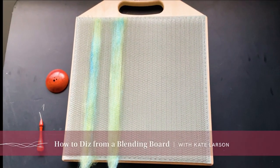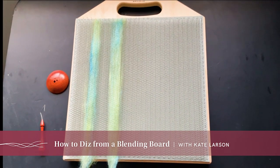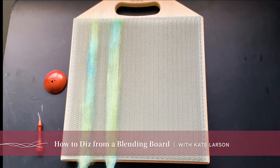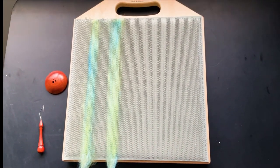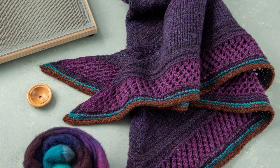Hi, this is Kate Larson and I'm going to demonstrate a dizzing technique using a blending board that Kim McKenna describes and uses to create a shawl in Spin-Off Spring 2022.